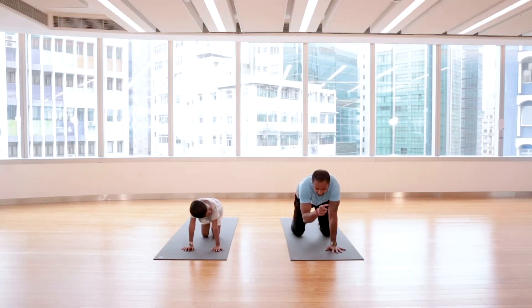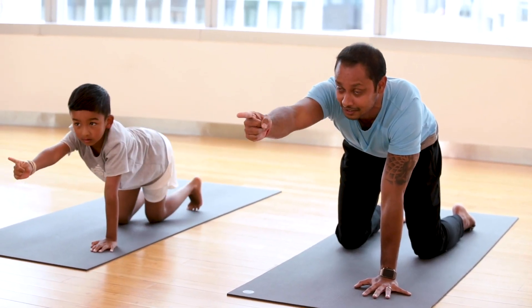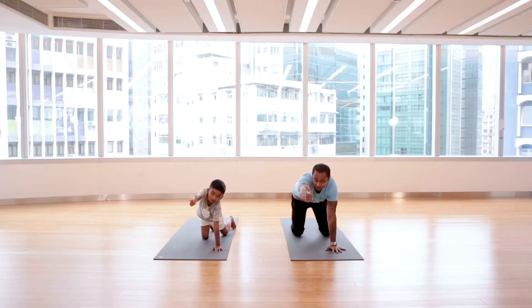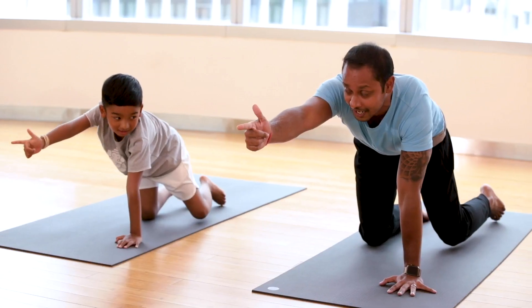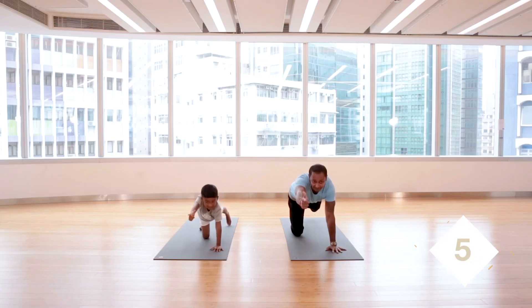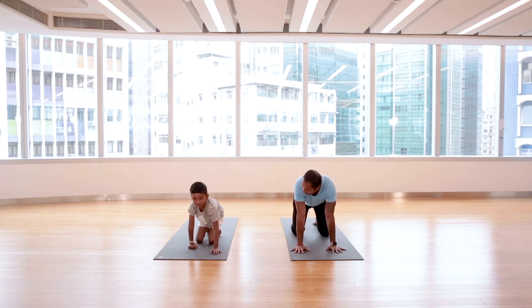Watch me — my hand goes in front, like this. Now look forward and straighten the head of the unicorn. From there, lift your left leg up. It's okay if you fall. Just stay there for five, four, three, two, and come back down. That's nice, good try!